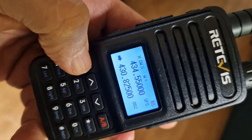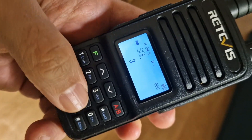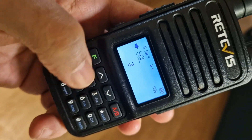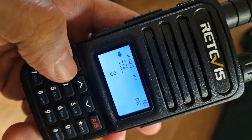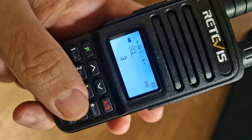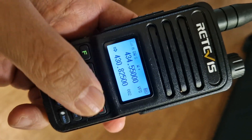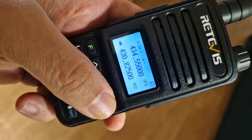Let's go through the menus. Press F and you can type in a menu number — number 5 for example. If you want to change a setting, press F, go up or down, then press F again to confirm. To back out, use the A/B button.